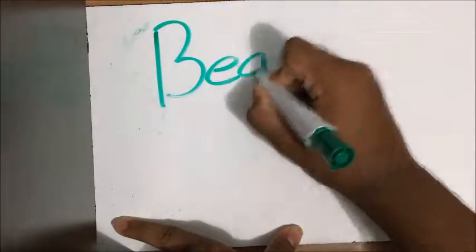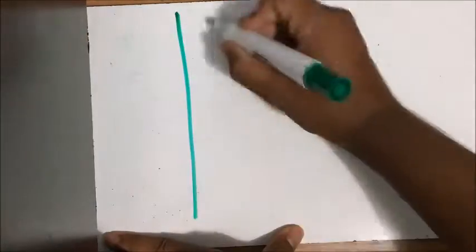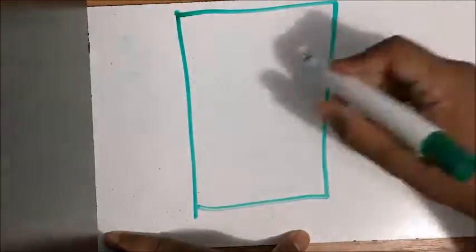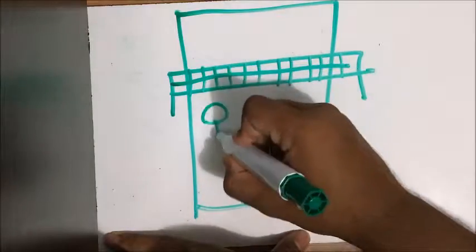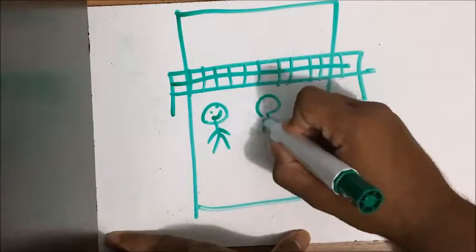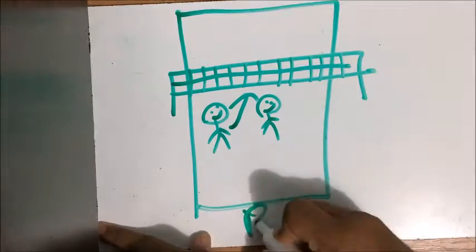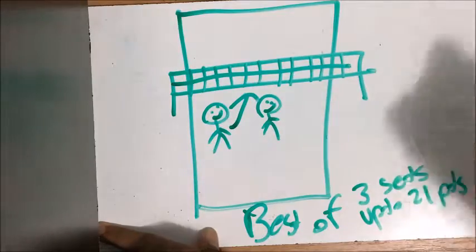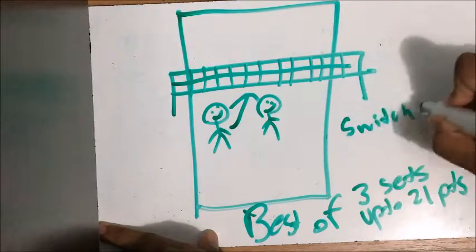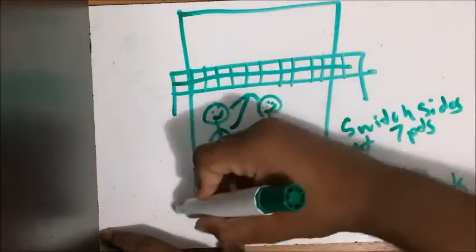Another form of volleyball is beach volleyball. Beach volleyball is played outdoors and is far more competitive than court volleyball. You only have two players on each side and are not allowed to tip the ball. However, you may go under the opposing team's side as long as it does not alter any of the other team's decisions. Beach volleyball is a best of 3 sets played up to 21 points, compared to court volleyball which is best of 5 sets played up to 25 points. Players switch sides after every 7 points in beach volleyball, while in court volleyball it's after each set.